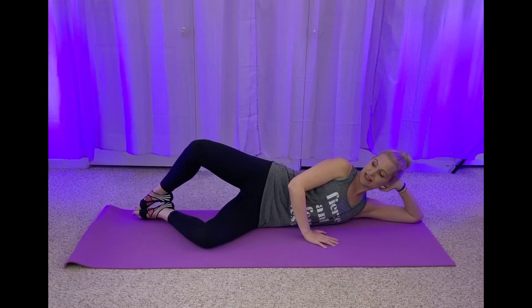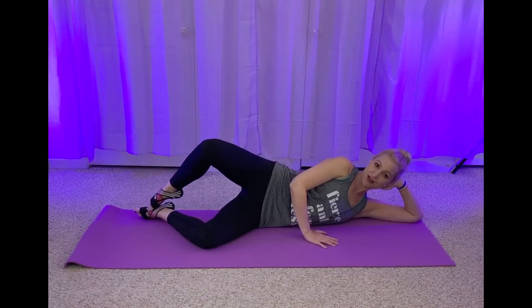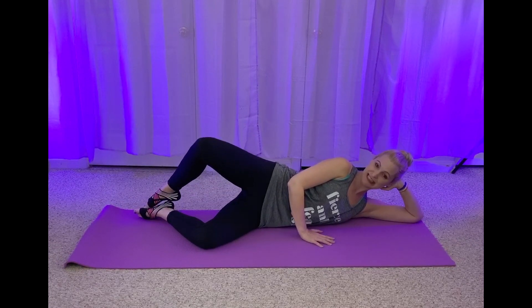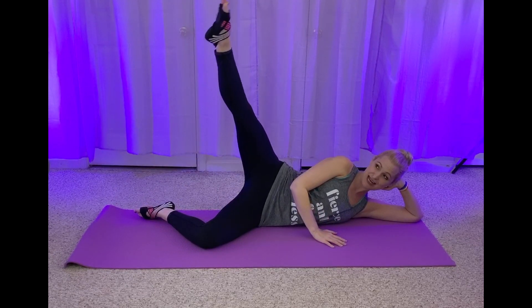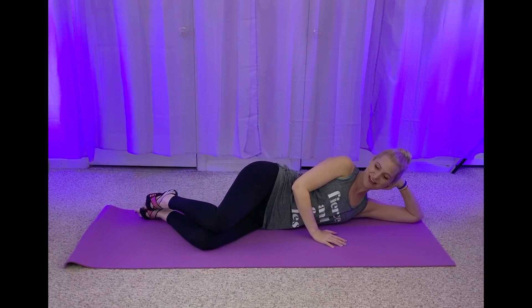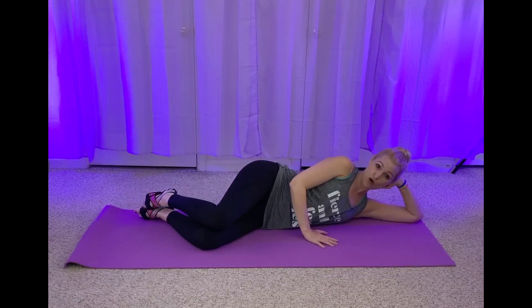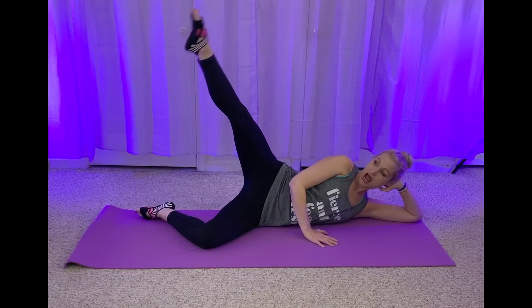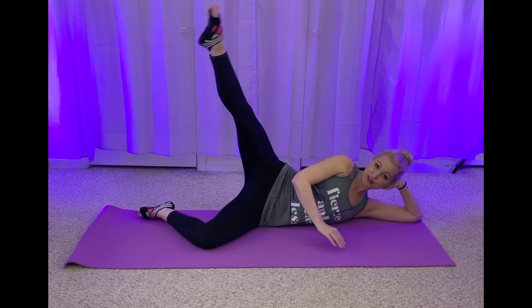Now we're going to add on. You lift, extend. Point that toe down and in. Lift, extend. Are you engaging those glutes? You're going to feel it in those outer hips, outer thighs. Lift, extend, down. You got four more sets. Lift, up, down, and close. Really engage those glutes.